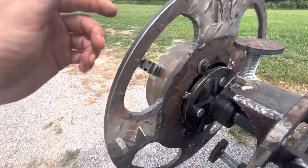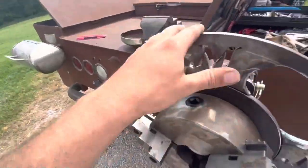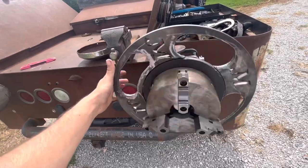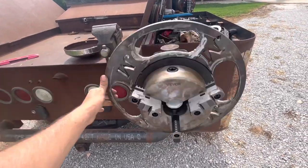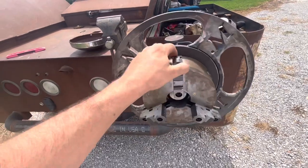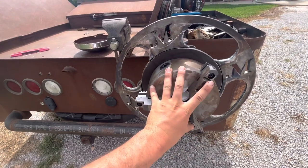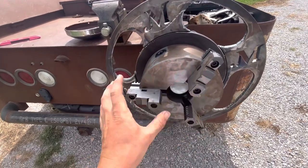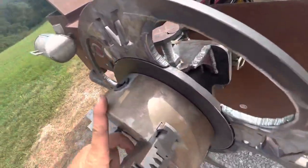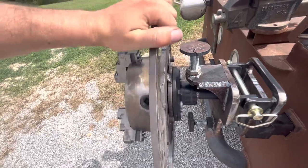He cut it out, but when he cut it out it was not centered to this 17-inch wheel - that's what I have, a 17-inch wheel. So I had to tag it back in there and then really work hard on trying to get the chuck centered to the spindle. That was more important to me than the wheel being super straight.